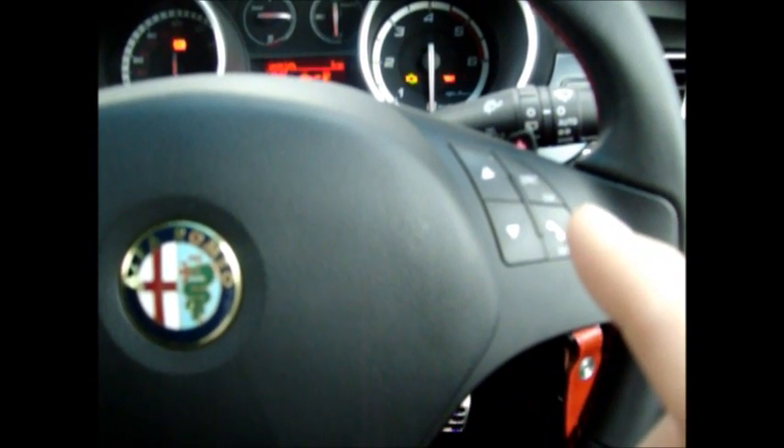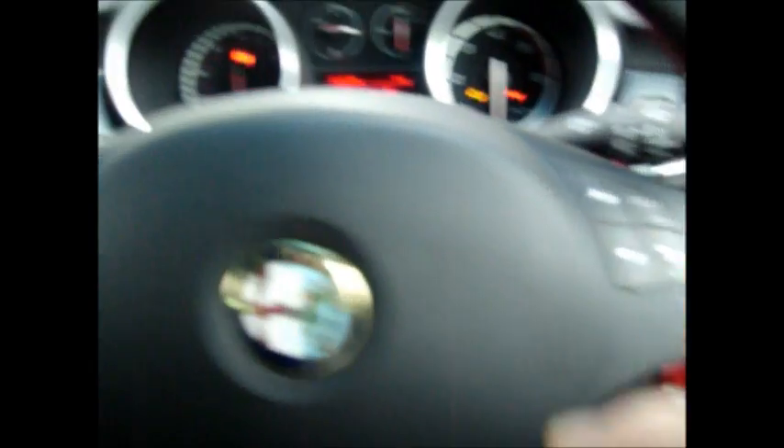The steering wheel has two sets of buttons, four on the right and four on the left. Today we'll be using the right hand buttons. If you look at the far right hand lower button, it has a symbol of a telephone on it and the word menu. Above that is the SRC button with the word OK, and to the left of those are the up and down scroll arrows.